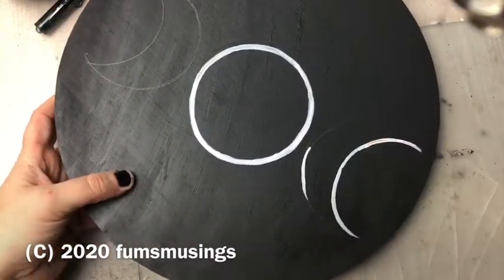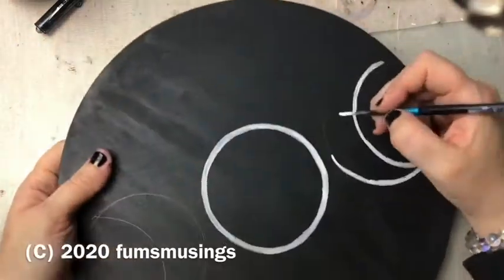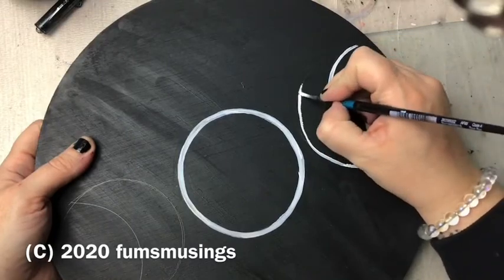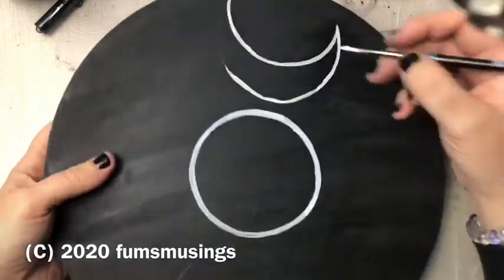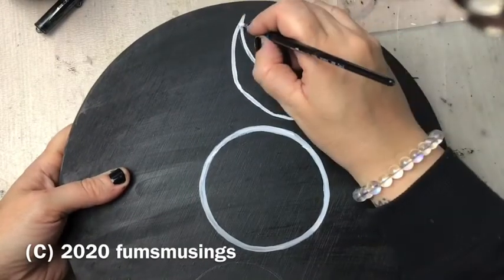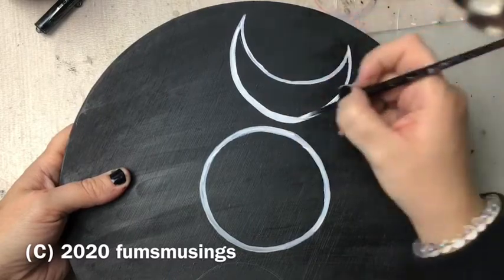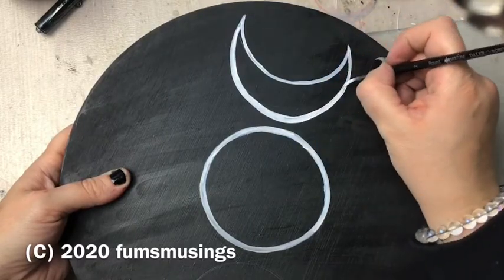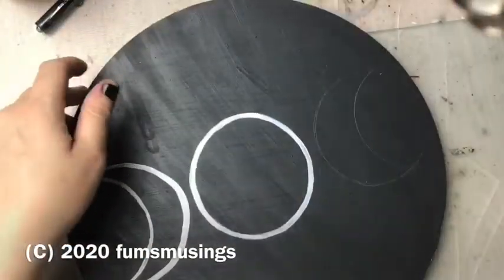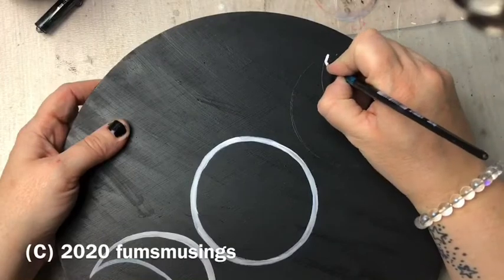The way I drew this is I got a jar that was the right size and drew around it, because I couldn't find my compass. I used the same jar to draw the outer edge of the crescent moons on either side and then the inner edge of the crescent moons. I did that in pencil and as you can see it shows up really well, so you're able to go over the design with paint later on.